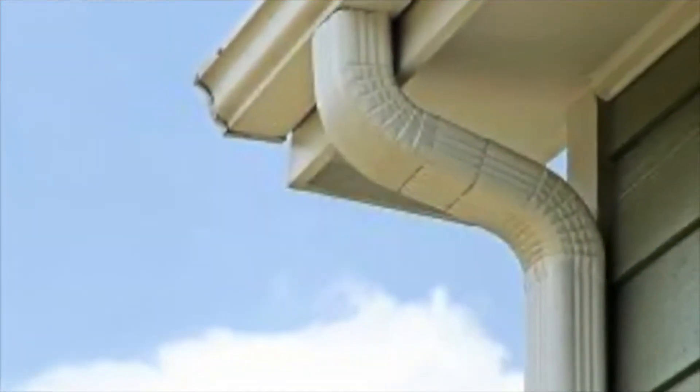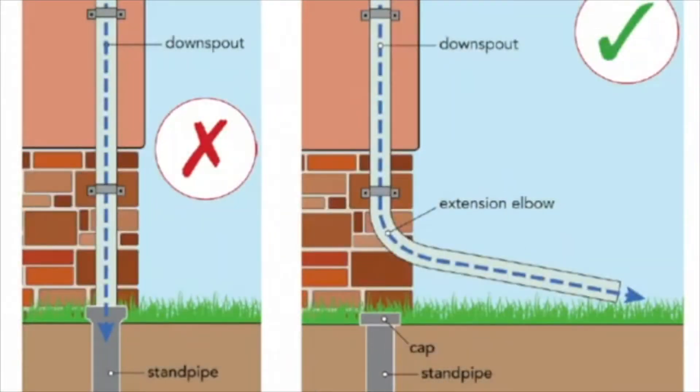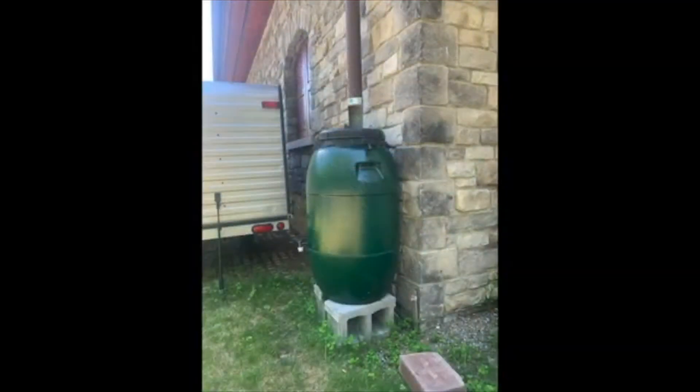First, get familiar with your home's downspouts. Are they connected into the sewage system? If so, you can consider disconnecting them — this means directing the water into your lawn or garden and allowing it to soak into the ground. Many attachments are available to direct water further from your home. Inspect during a rainfall to ensure rainwater stays on your property and doesn't flow into the street and into the storm drain. Note: if you are not the homeowner, you will need permission to modify your downspout. Another option is installing a rain barrel to collect rainwater for later use.